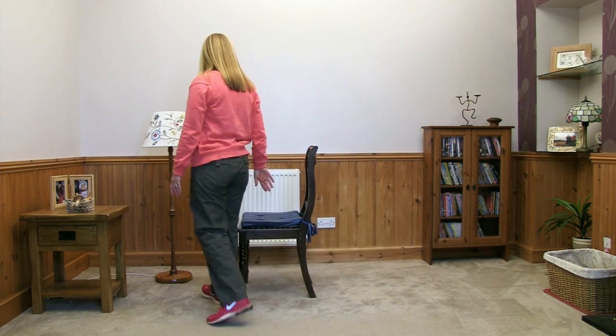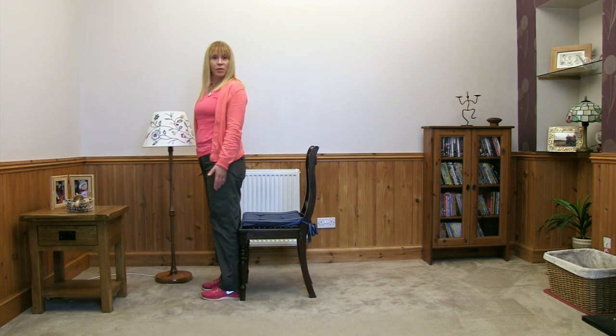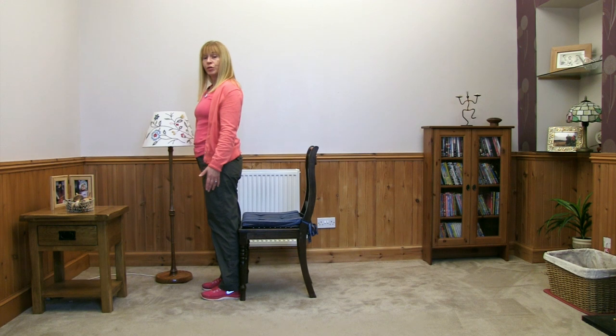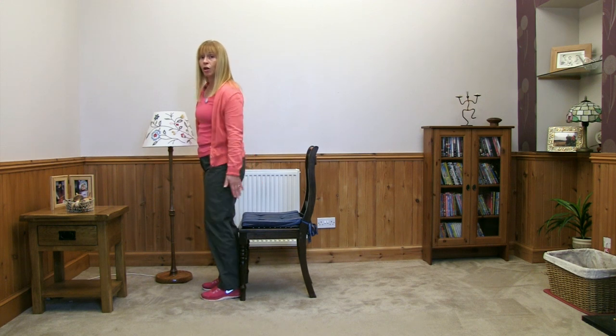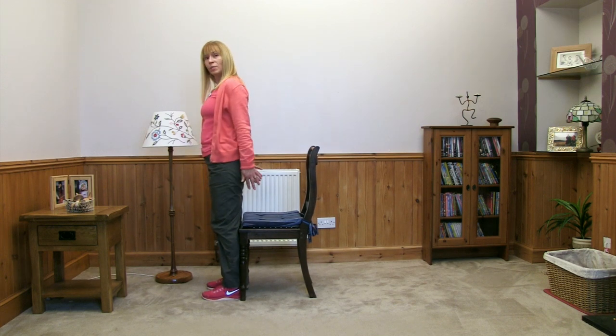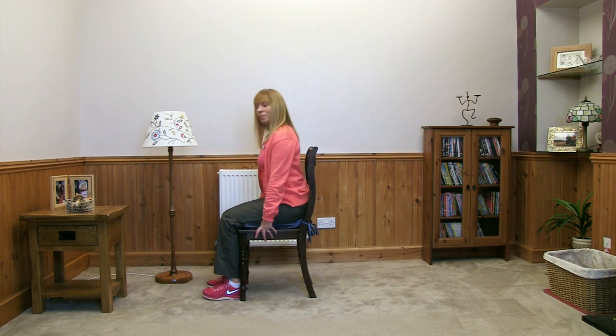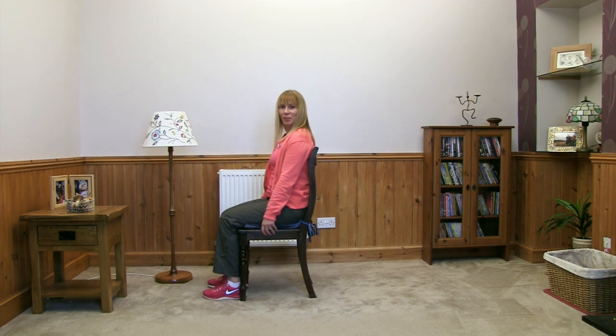Come round to the front of your chair, stand with your feet about hip width apart, and feel for the chair with the back of your legs — with your calf muscles. Pop your hands down beside your bottom, bend your knees and sit down, and you'll sit right back into that chair. So you're in full back rest, sitting right in the chair.